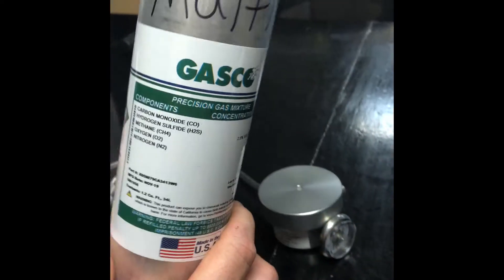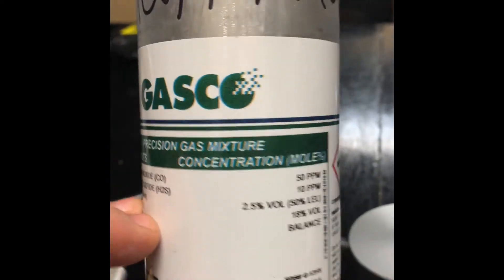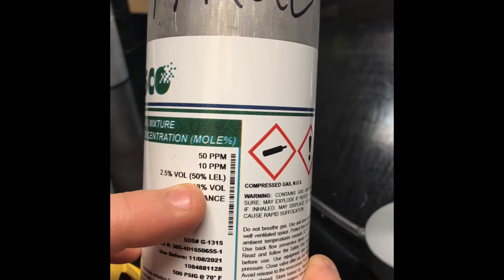On the 4-gas mix for the Multi-Ray, it's important that you have the right one. Methane 2.5% volume, which is 50% LEL.